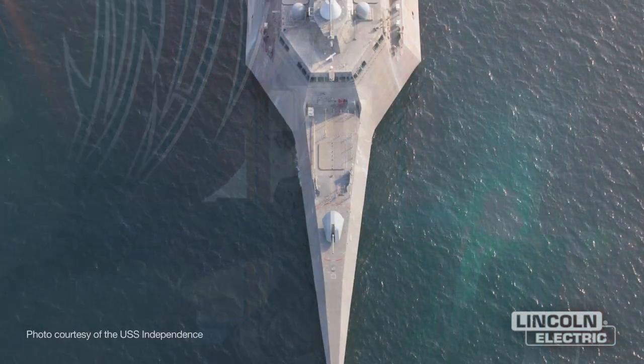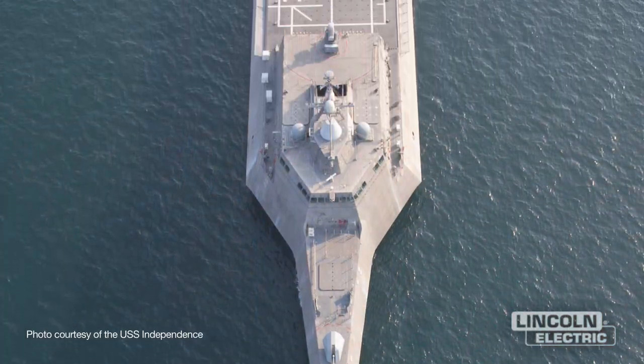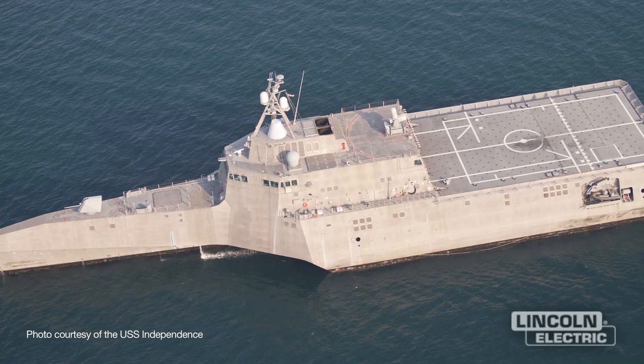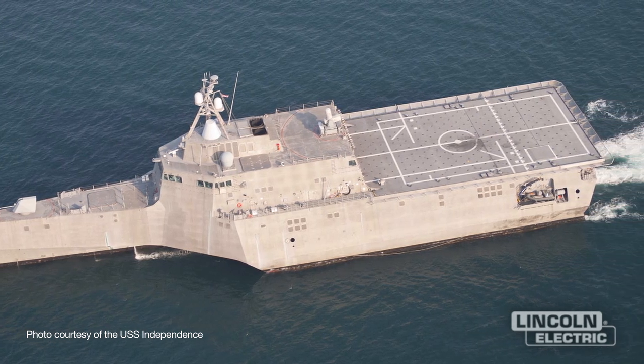The LCS-2 class vessel is a rather large ship, some 418 feet in length and 104 feet in breadth. Dry docking this vessel is extremely expensive. Placing the blocks in the dry dock in the exact locations is time consuming and laborious. If the Navy can repair a hull without the need of dry docking, that's the best choice.